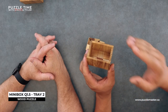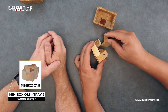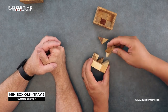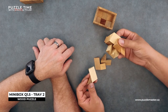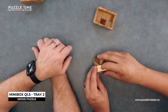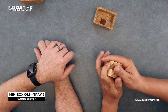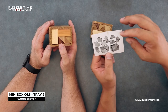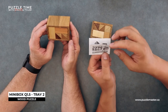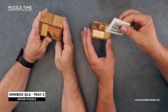This is Mini Box Q 1.5 Tray 2 — there's actually a Tray 1, which is an older puzzle, and this one just came out. There are triangular pieces that look similar but aren't quite the same — it's triangles inside of triangles. It's difficult — much harder and farther than we want to go in today's episode. But like all Vinco puzzles, it does show you the solution, so you pack it into the box.